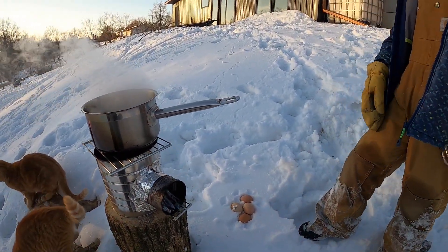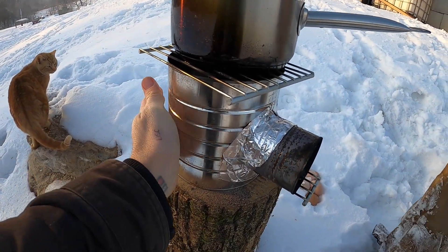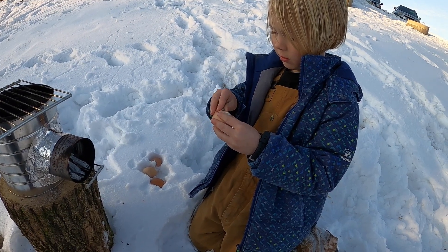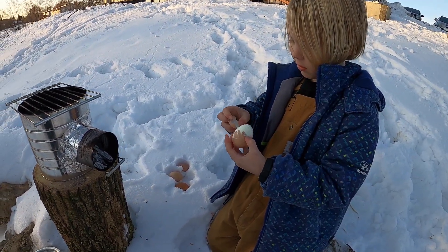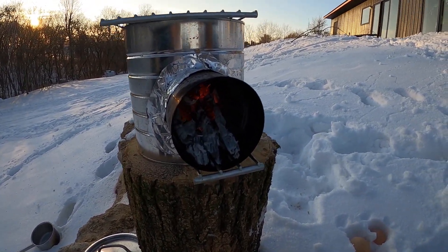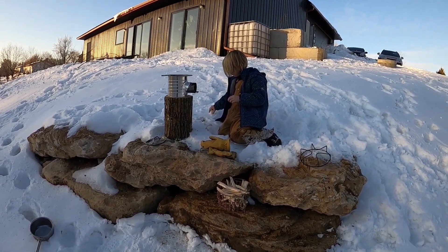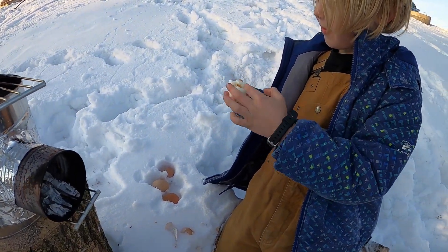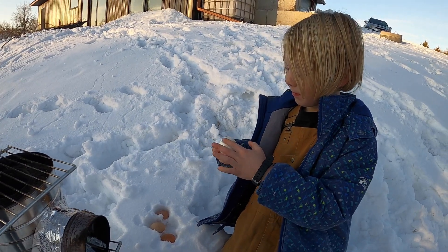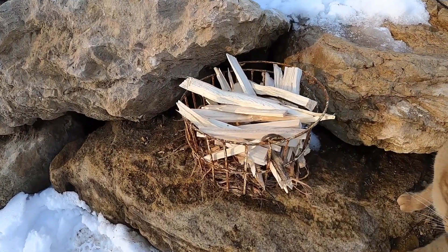The rocket stove works — boils water, made some hard boiled eggs. The insulation works really well. The side with just the sand you can still touch; you really want to avoid the front chamber, that gets really really hot. You've got to feed these rocket stoves pretty frequently — we stopped feeding it about two minutes ago. We hardly used any of our wood, it's really efficient.